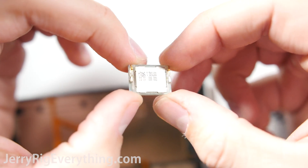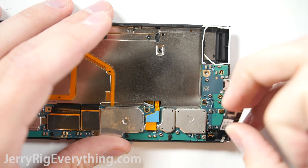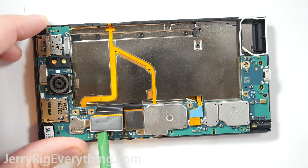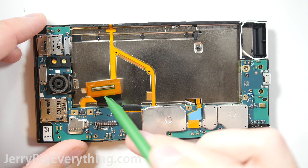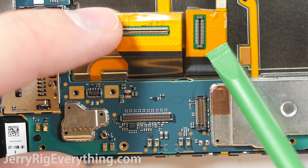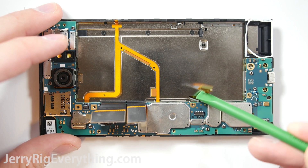There's a little protective cover over the headphone jack as well. Then there are 8 screws on the main board, all T5's. Once those 8 screws are removed, you can take off the connectors for the screen — they just pop off like little Legos. The one down here is for the keyboard; you can pop that off as well.